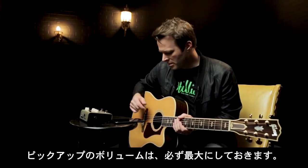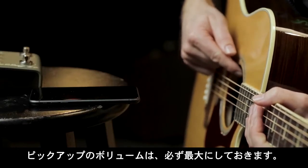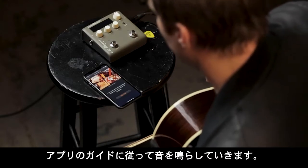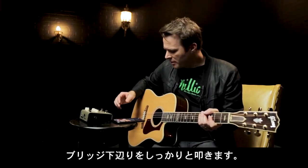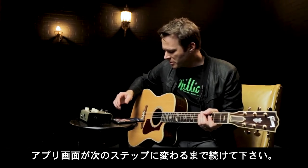It's important to note that you make sure that your guitar's volume is all the way up. The app is going to guide you through a few simple steps. First is tapping — mute the strings with your left hand, and firmly tap the bottom of the bridge, making sure to let it ring until the phone tells you to stop.